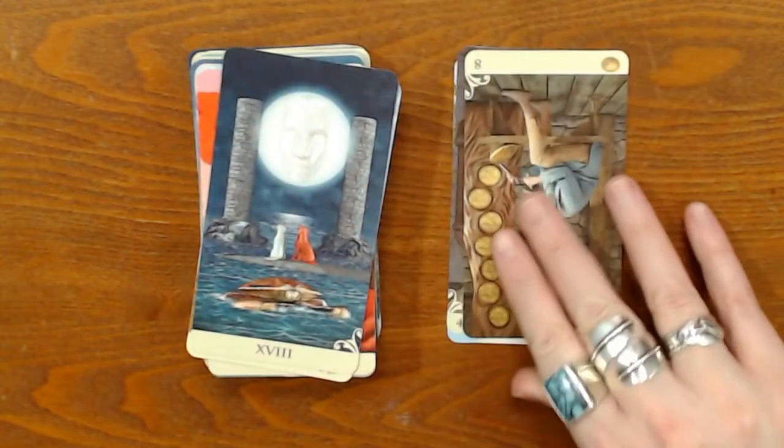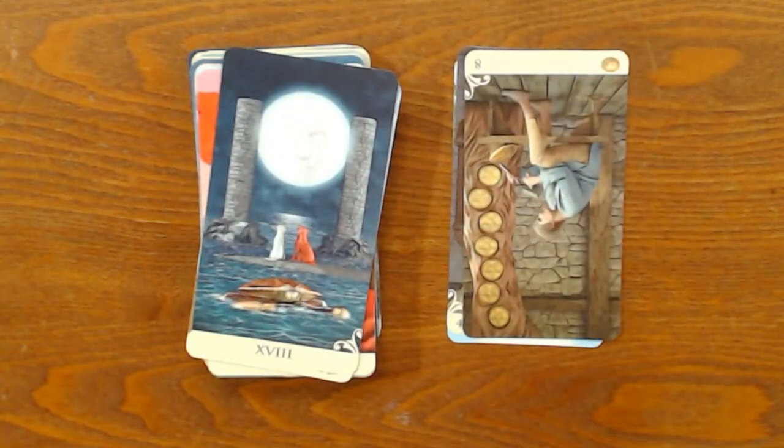Next up is Libra. Libra, the Eight of Coins showing up in reverse just means that you're not getting any work done today. So if you were planning on getting something accomplished today, you may want to make a backup plan for when that could actually happen.